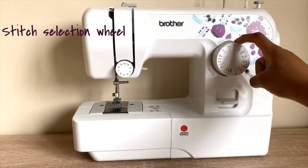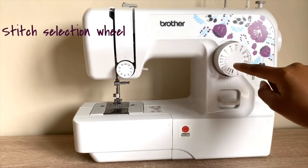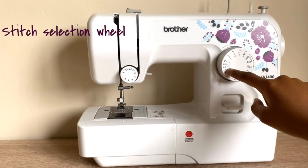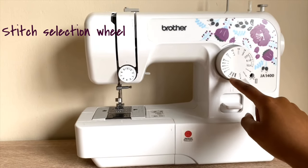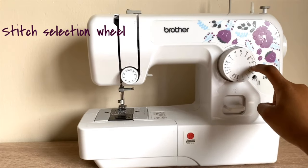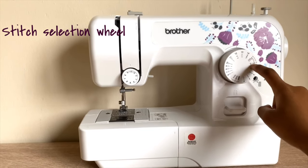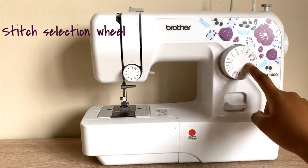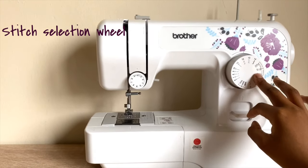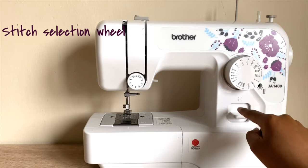This is the famous front view of the machine. This is a selection wheel where you can choose which stitch you want to use — as you can see there's a range of stitches, including straight stitches, zigzags, and on this side zigzags for a buttonhole. I will show you at a later stage how to use this.